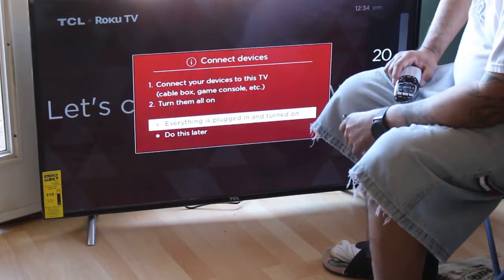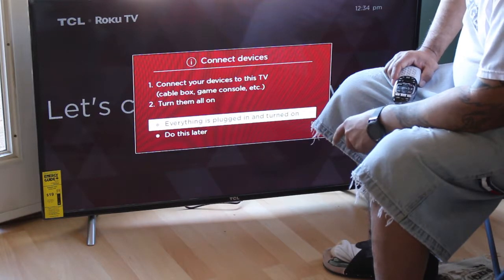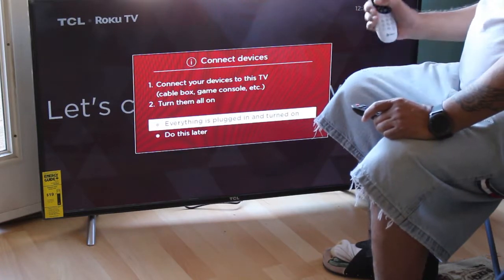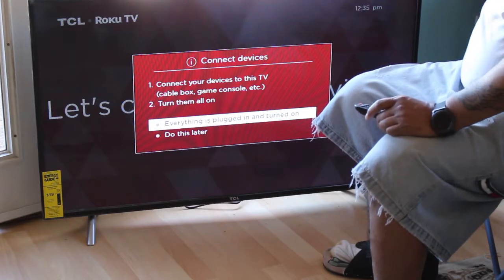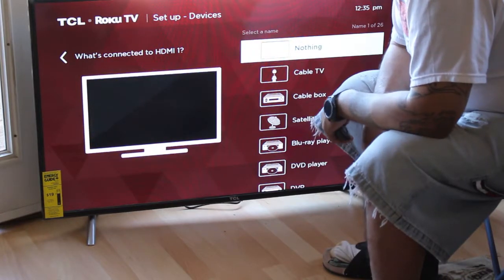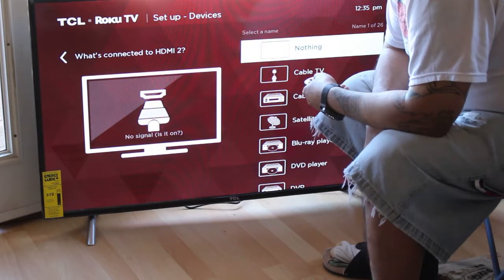Alright, everything's updated. Screen came up — connect devices. So it says connect your devices to the TV, that's either cable box, game console, etc. I have the Mini Genie from DirecTV connected to the TV here. Everything is plugged in and turned on, so press OK. What's connected to HDMI 1? That is satellite TV. What's connected to HDMI 2? Nothing.